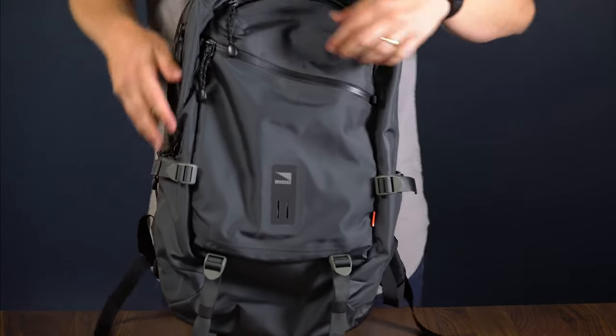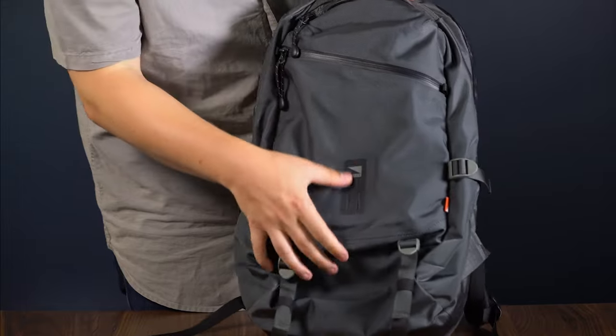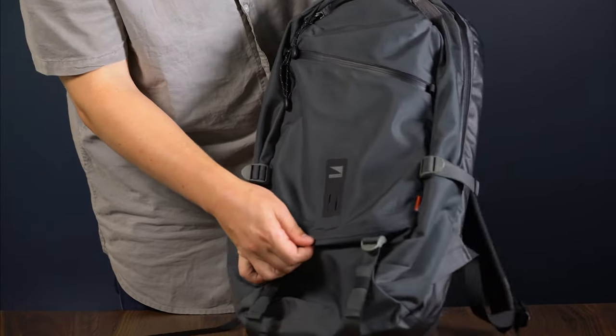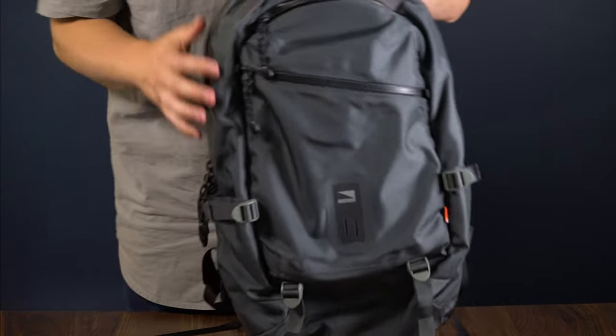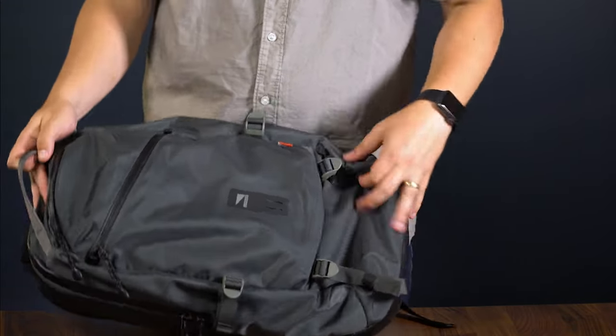One other really cool thing about this bag is all the reflective details. All the zipper pulls and branding elements on the pack are reflective, so if you are biking around at night or looking for your pack, it is super visible in the dark. So that is the Commuter Pack — it is your perfect everyday bag.